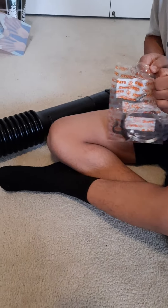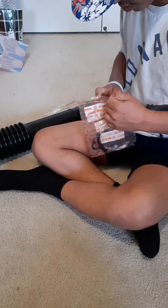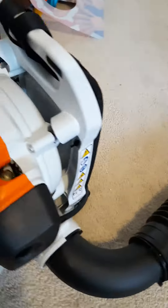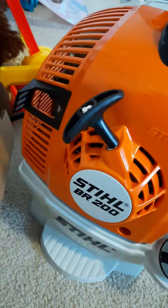Okay, on me with this. Okay. That's BR200 Backpack.